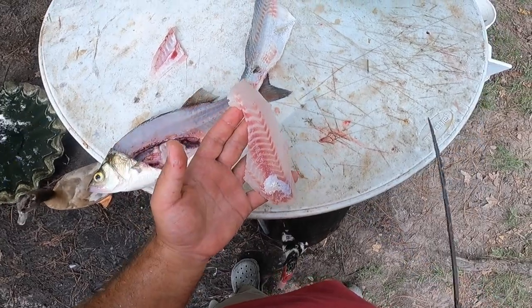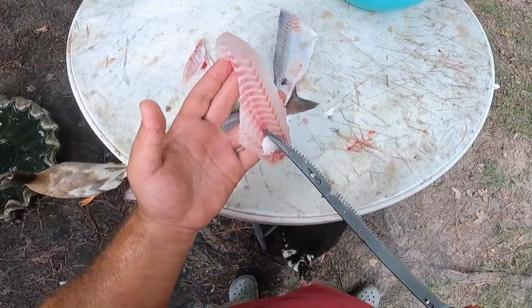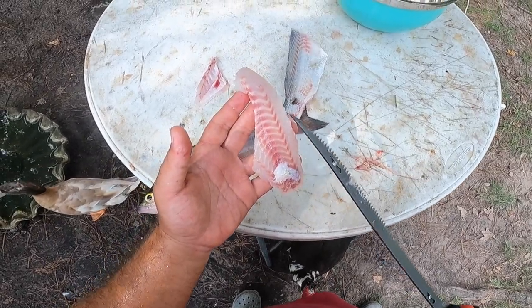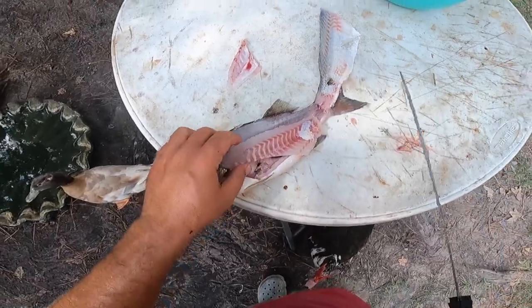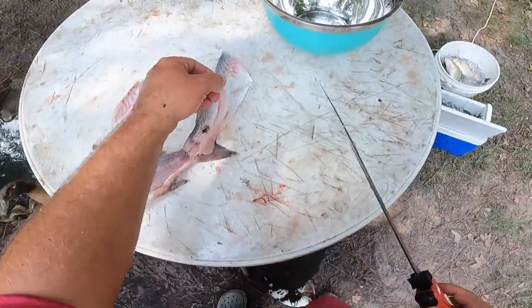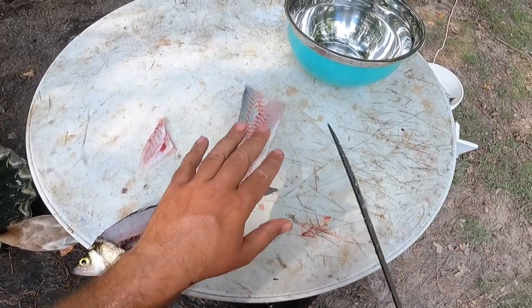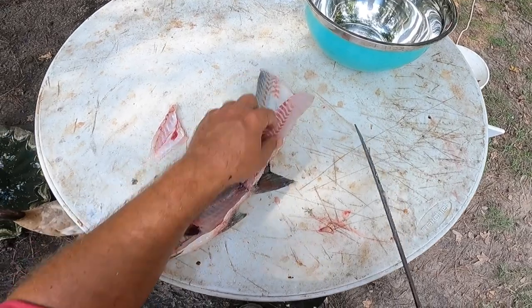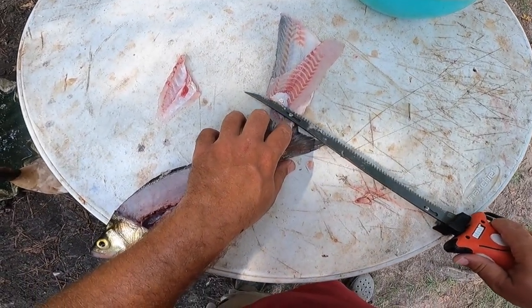This is what you don't want. Now if you fillet it and the red meat is on the fillet, you can skim it off with your fillet knife — you can do it with an electric fillet knife or a standard fillet knife. It works a lot easier if the fish has been on ice because the fillet is going to be more firm. But you can actually skim this off.